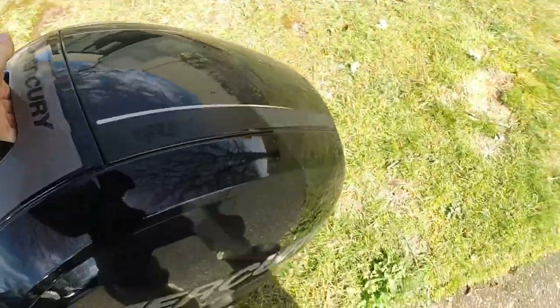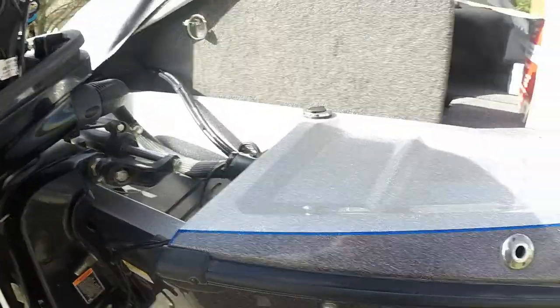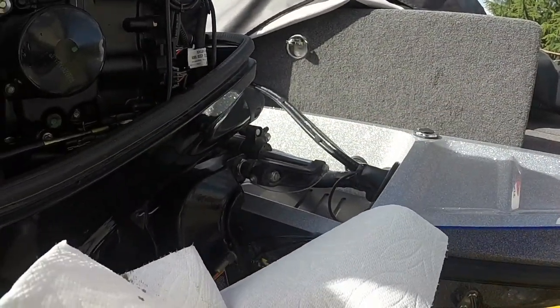Cowling is off — put that in a safe spot. For kicks, let's check the oil. Pretty low, pretty dark. Definitely needs an oil change.